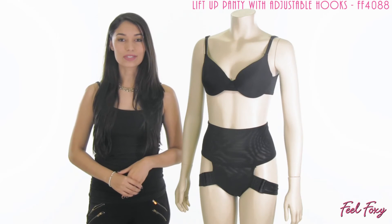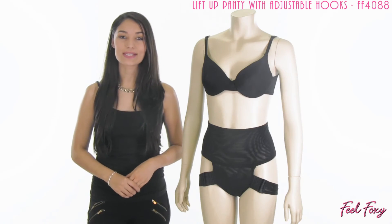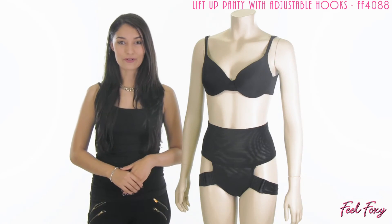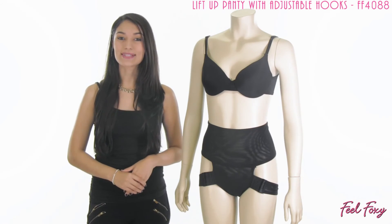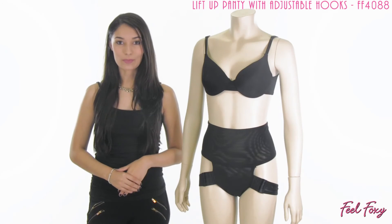The lift up panty with adjustable hooks is a really great item to keep in your closet. You can pair it with just about anything for instant results, and nobody is going to know that you are wearing a butt lifter — all they are going to see are your sexy new curves and that perkier looking booty.